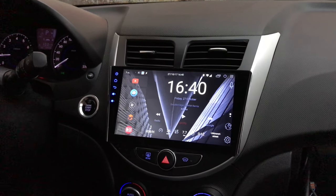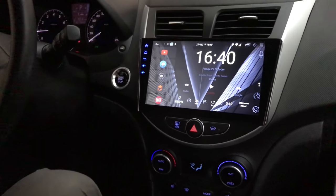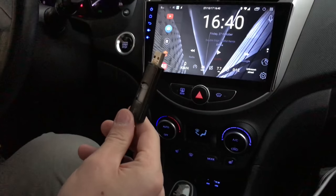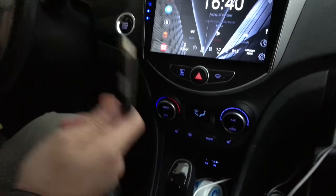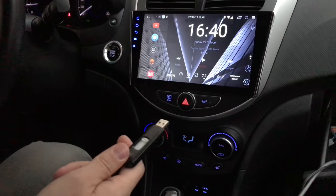Since the last video there have been a couple of updates. I have the newest firmware, 3.0.4 at the time I'm making this video. You can download it from the original manufacturer's website, so you don't have to go hunting all over the internet. I'll put a link in the description just in case.